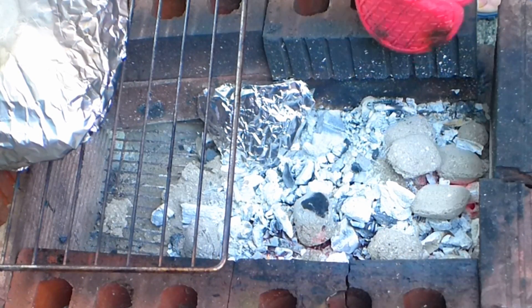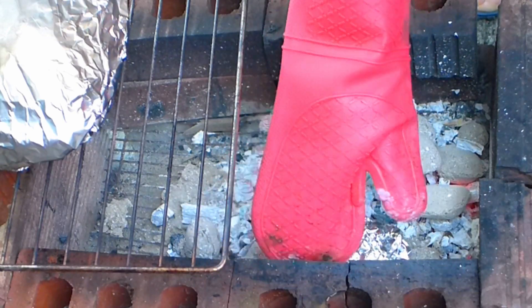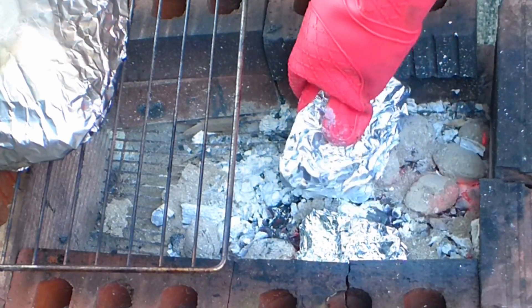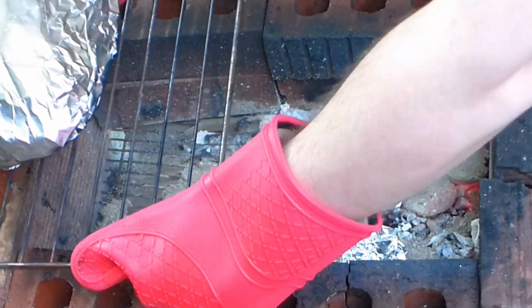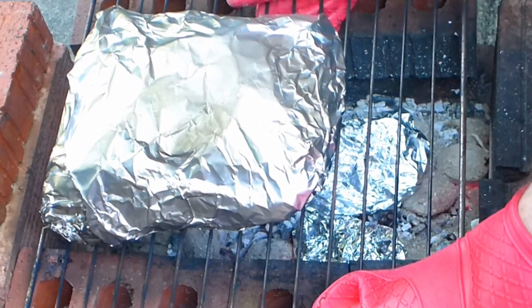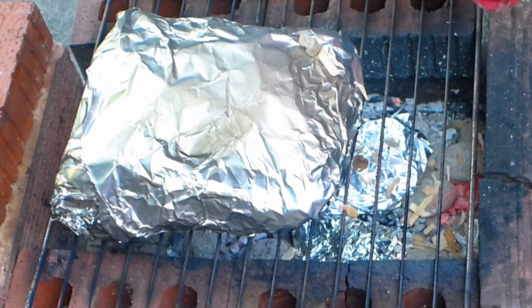Sometimes it's necessary to change the smoking chips because the old ones burn out and you need to add new ones. When they are burnt, put fresh ones in. You need to wait until the pork is absolutely tender — it takes about two to three hours, no more than three. Cover again with the tray and wait.